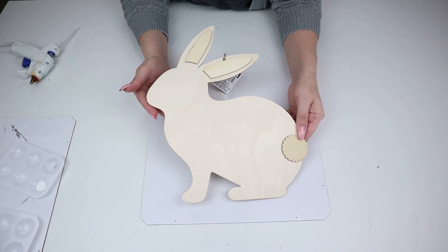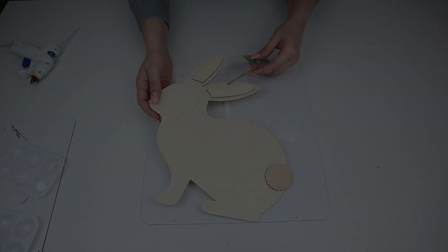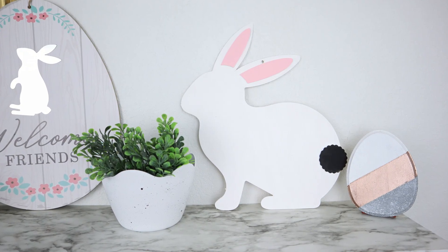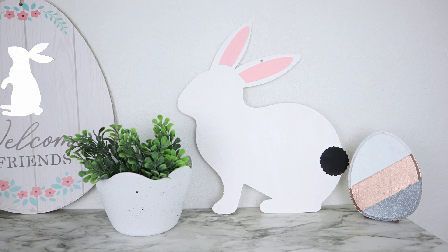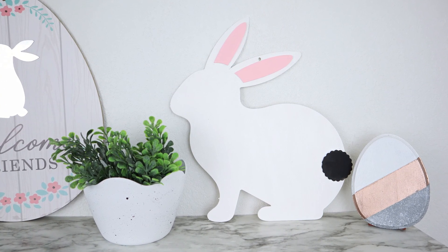For the bunny on the shelf, I took one of these wood cut-out bunnies, painted it to my liking, removed the string that came on it, and sat it on the shelf. Because it was one of these sit-down bunnies, it was easy to place on the shelf and it doesn't fall over.